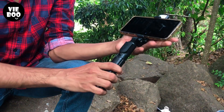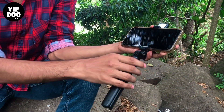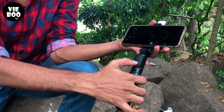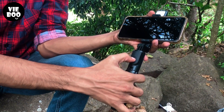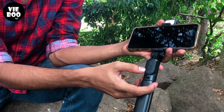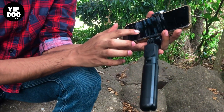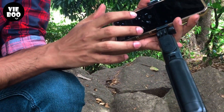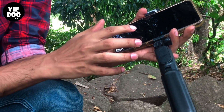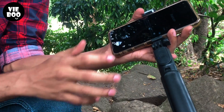I am going to connect the phone to the camera. I will press the phone to the camera, open the camera, and connect to the camera.